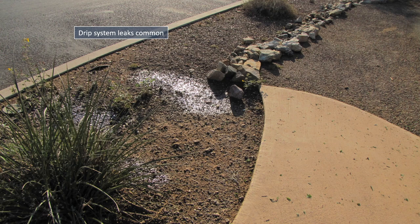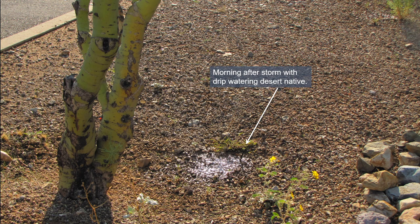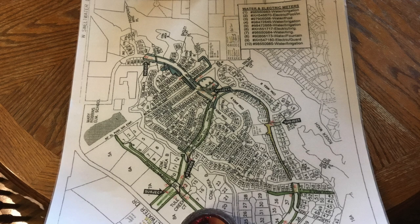In response, our aging drip system was repaired and completely replaced in some areas. However, even after our drip system was replaced, some committee members witnessed watering of desert natives the morning after a soaking storm, which defeats the conservation principles we were trying to realize. In anticipation of this, we included language in our committee charter to work with the HOA and our landscaper to adjust watering schedules.